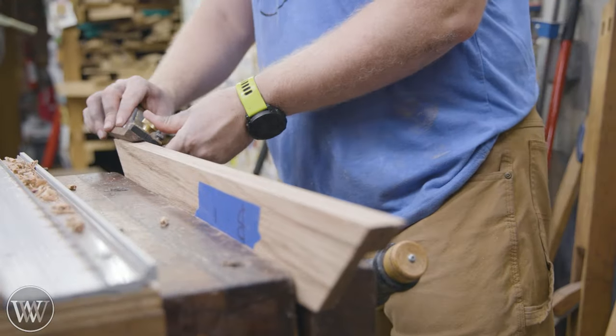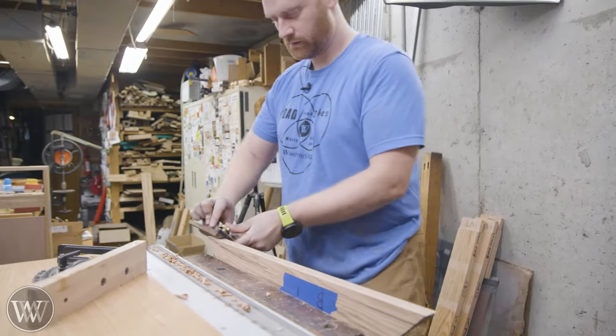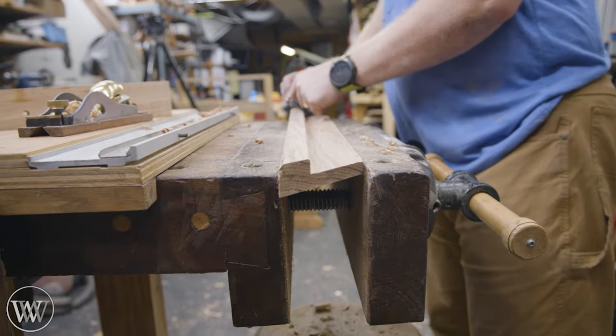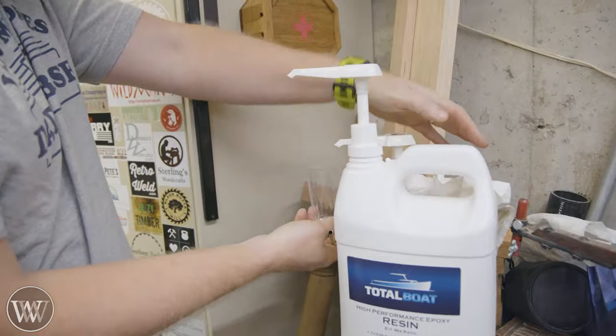We're also going to be putting chamfers on all the corners. I'm using the chamfer sled from Re-planes that locks onto the block plane, because I'm going to be doing quite a bit of chamfering and they are relatively large chamfers. Unfortunately I can't use it on the inside corner because it runs into the rabbit, so for that I just use the block plane without the chamfer sled.